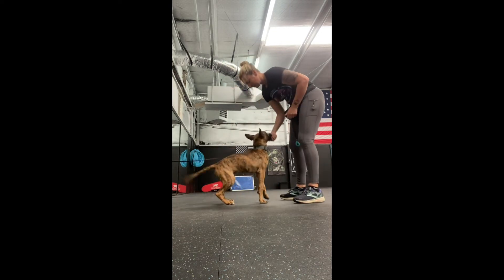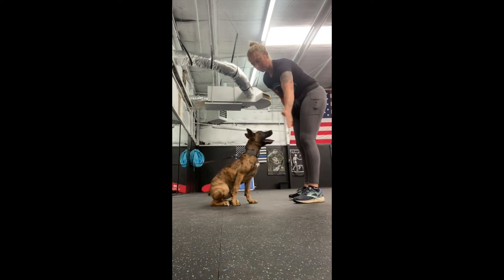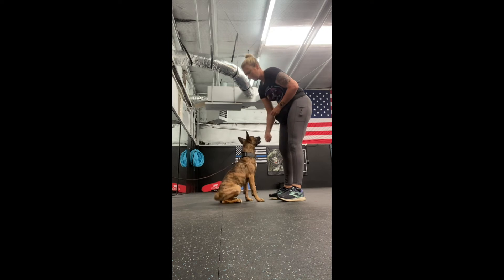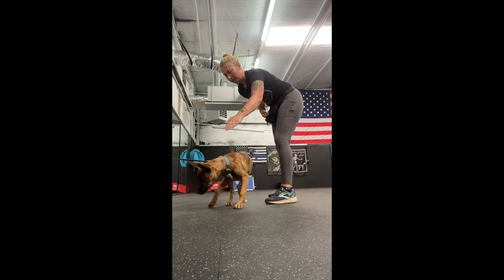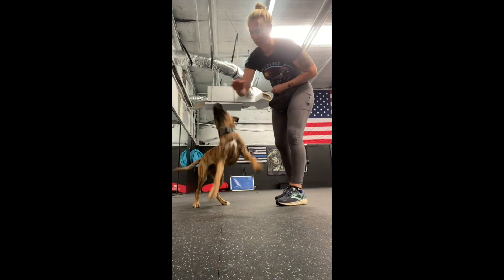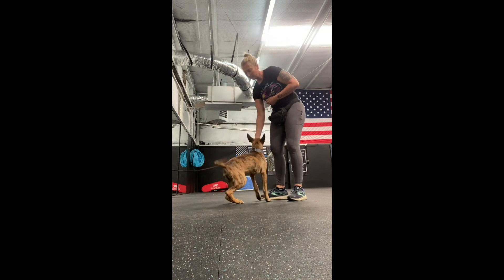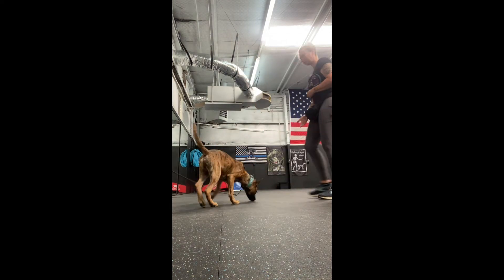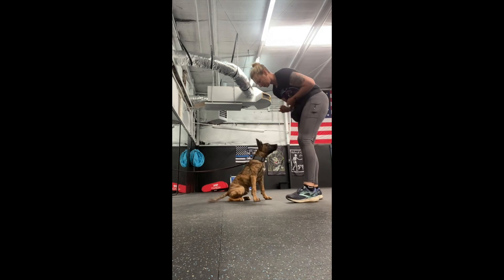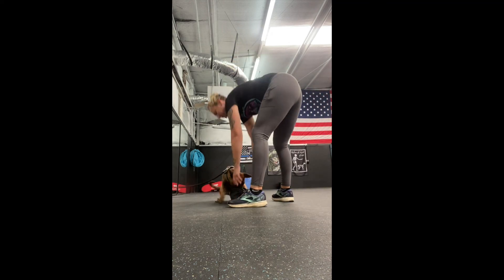As he gets better and starts understanding this, I'm also going to start doing different hand positioning — low, high, different pictures in different contexts — generalizing it. At the very end I have him put his chin in my hand, which is something we're working on in the forced hold section of training. In Napopo we teach opposing behaviors to create clarity, so because he's already learning chin-in-hand, I want to make clear that what we're doing here is nose-to-hand. At the very end I offer him my chin target and he's trying to use his feet, so hopefully he'll understand the difference between the two.